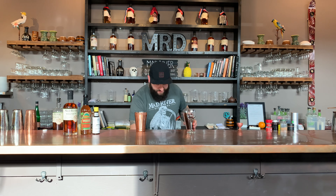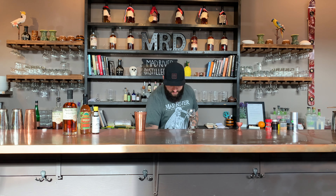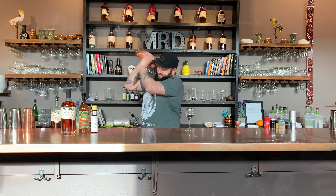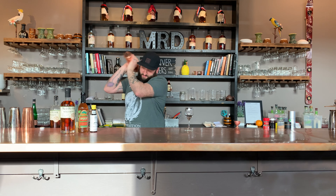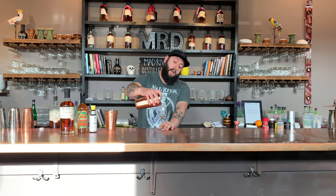Into our shaker, we are going to add ice, and we're going to shake this bad boy. And we're going to strain up.